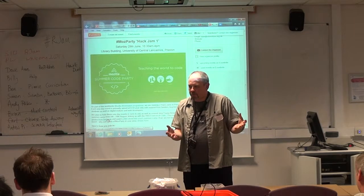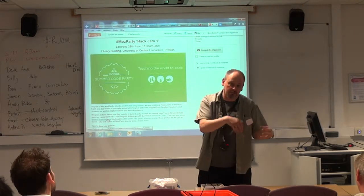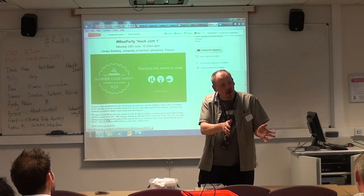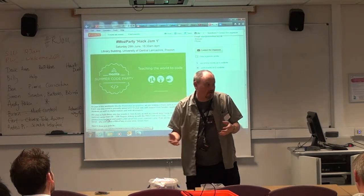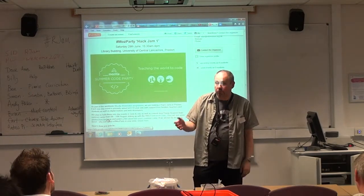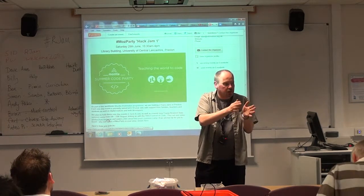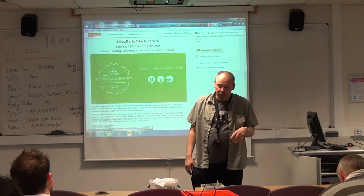We're thinking about running a robotics club after school so that we can get used to interfacing the Raspberry Pi to other stuff. And then sort of trickle it down the following year into our curriculum. Because the curriculum's changed — we've got a blank slate. At this point, we can introduce what we want and see how it builds down.